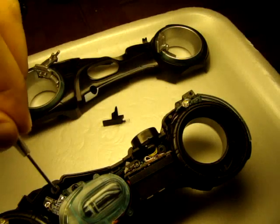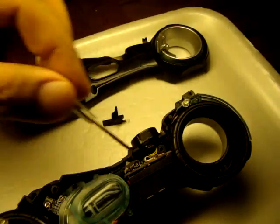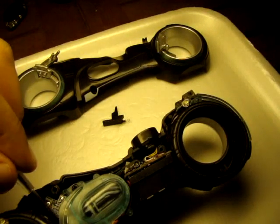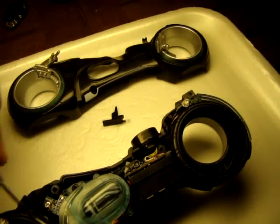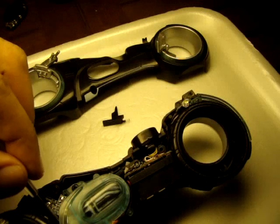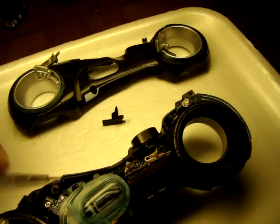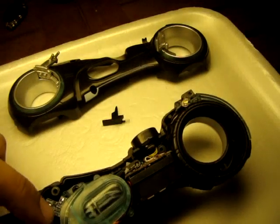This is basically all the equipment for the sound system, the battery chamber and the little fake engine, which has a gear or two actually working here. When this turns, it rubs against the little plastic wheel with a rubber ring around it, turns the gear and it turns the engine, as you can see right there.